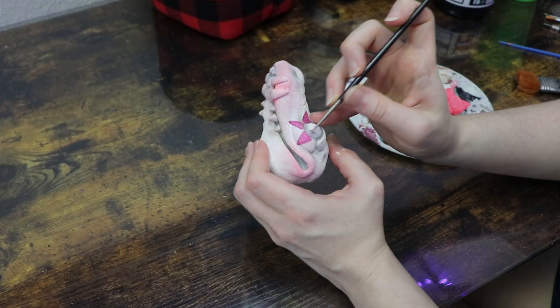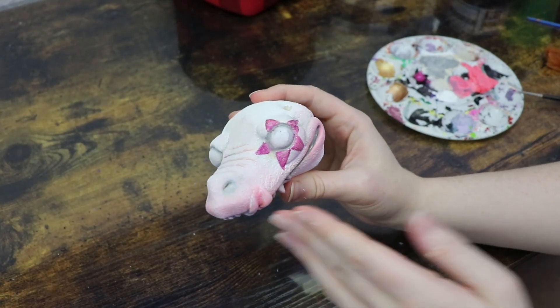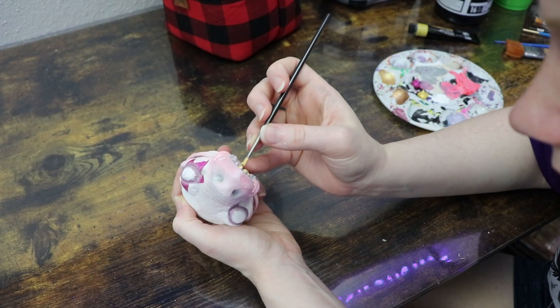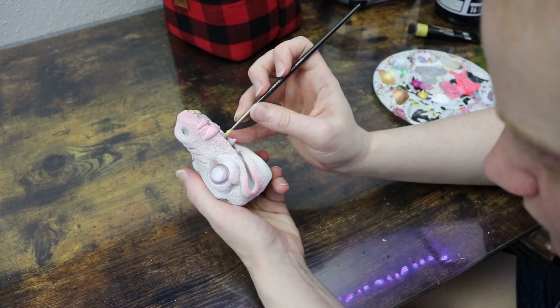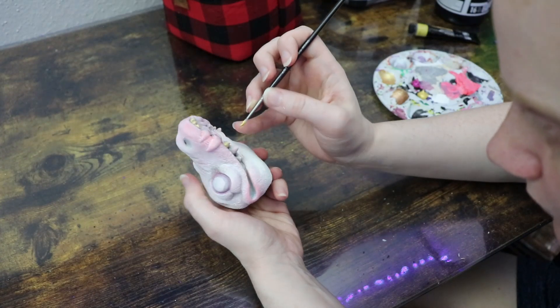I'm also going to adjust a few things here and there, and then I want to paint the teeth gold — so I'll go over all of the teeth. Once I'm happy with everything, I'll let the paint dry and then peel off any excess paint that got onto the glass eyes.